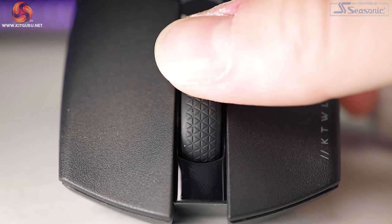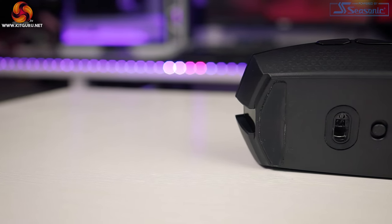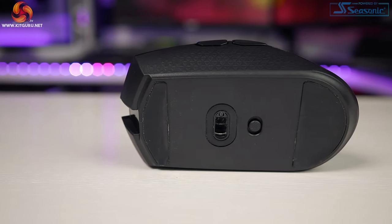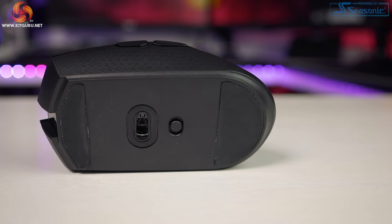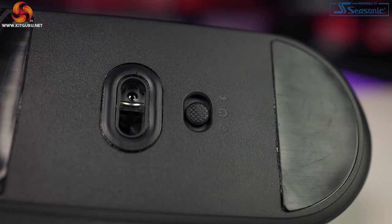The scroll wheel is completely rubber with the same textured triangle design found on the sides — there's no way your finger is going to slip off. It's not loose at all and moves with tactile increments. On the bottom, it's as basic as it can be: two large PTFE glide pads that are very smooth and offer a consistent glide, plus a small oval glide pad around the sensor cutout. Underneath is the switch for wireless off or Bluetooth modes.